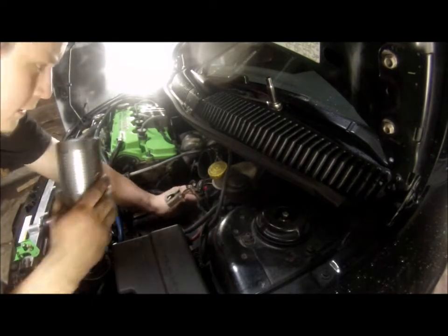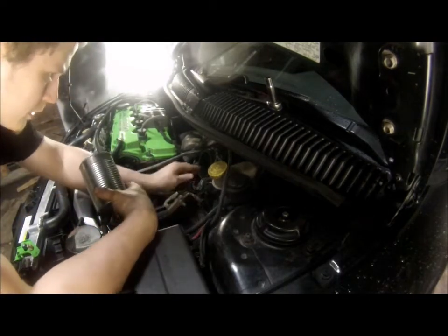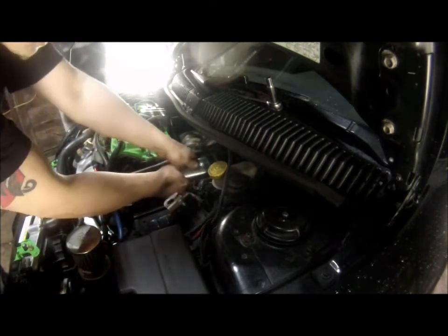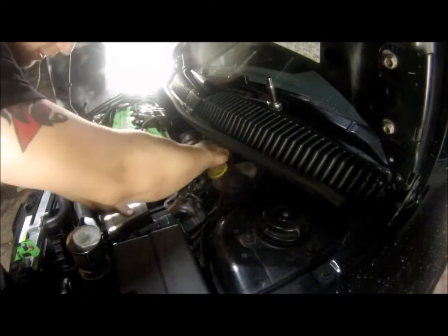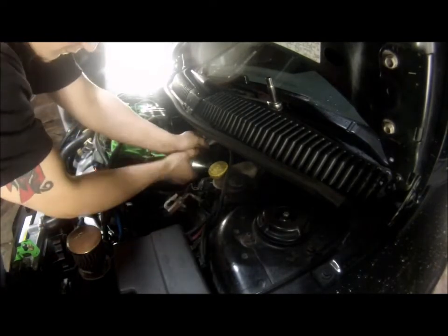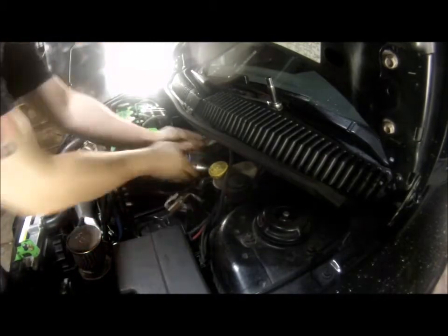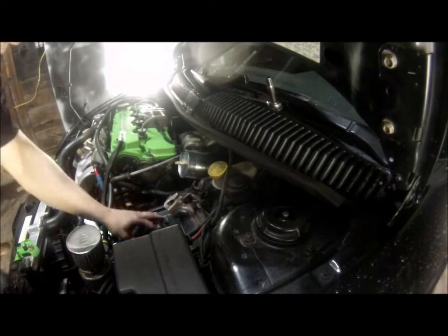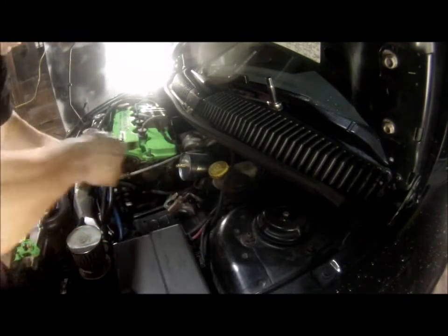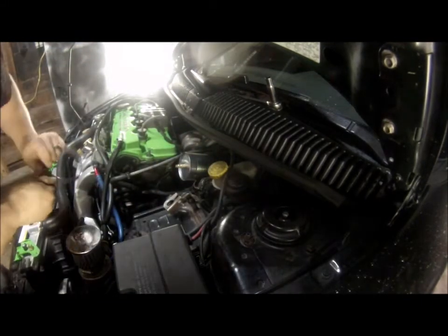Back in here there's a coupler that runs directly to the turbo. It fits perfectly inside of that on this one and it's a nice airtight seal. We'll go ahead and reinstall the clamp to make sure it's 100% airtight — might need to loosen up a little bit.